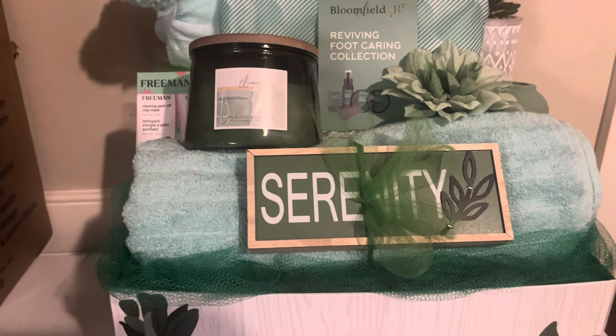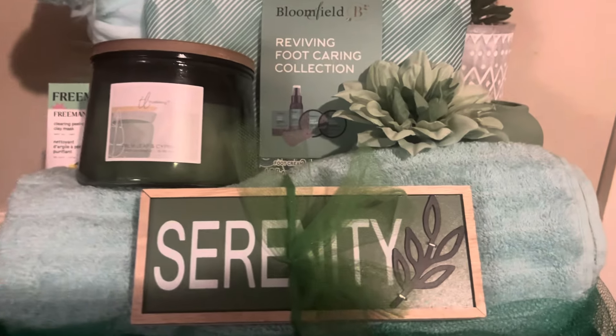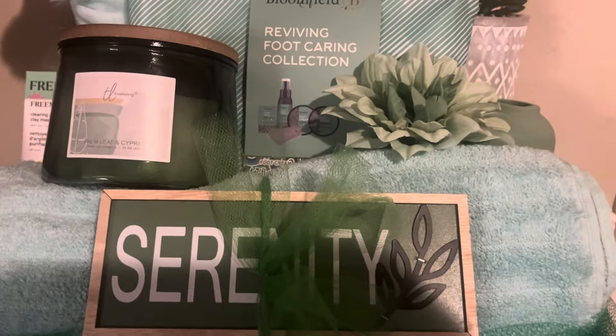Hey y'all! Welcome to the channel. For those of you that are new, welcome to Birth and Bosses with Felicia. I am Boss Lady Fee. I hope you guys are having an awesome, terrific Thursday. I'm having a great day.